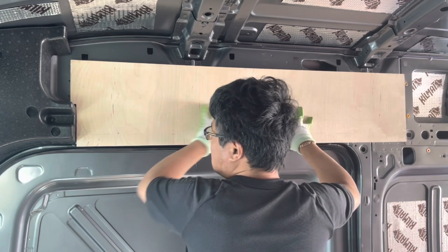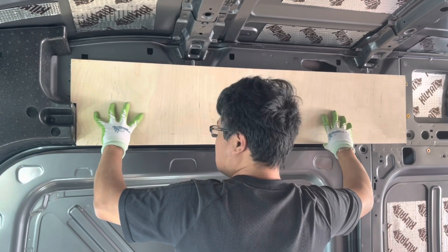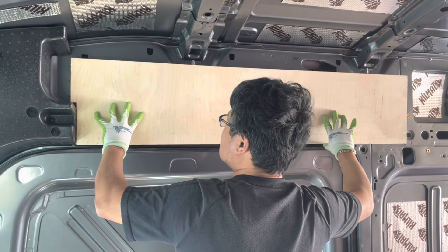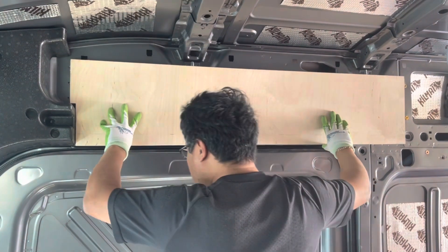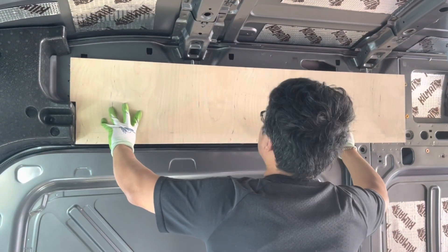The type of plywood I'm choosing for the framing is called Baltic birch plywood. It has multiple layers of Baltic wood glued together. It has the highest stability and strength, and it's very suitable for frame panel application.